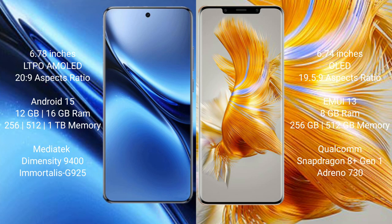The Vivo X200 Pro runs on the Android 15 operating system, while the Huawei Mate 50 Pro runs on the HarmonyOS operating system.